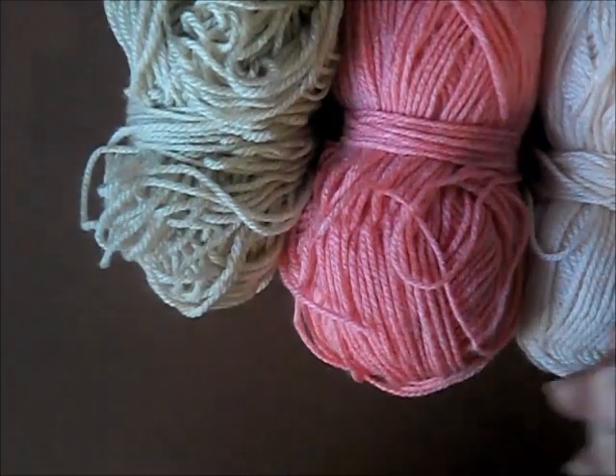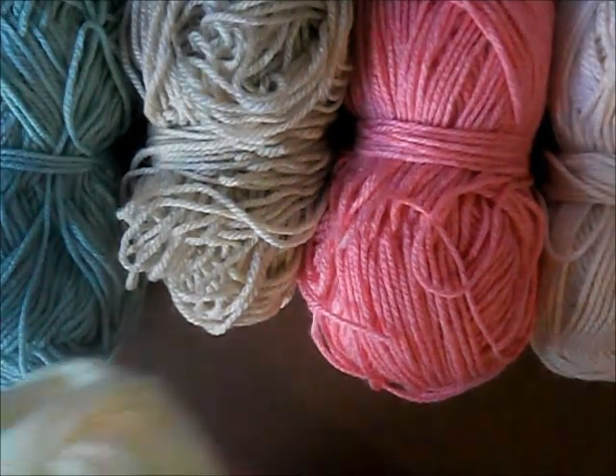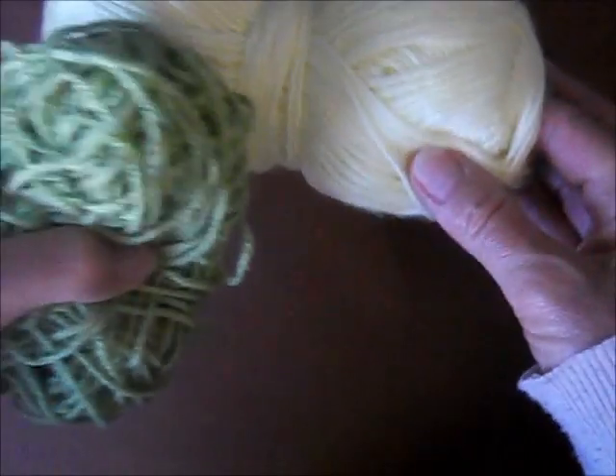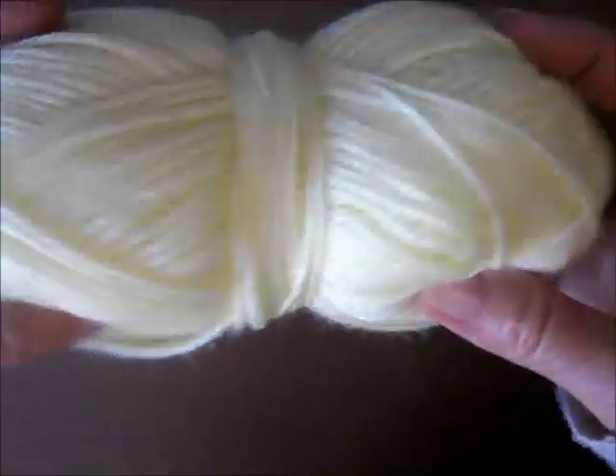Moving on to the yarn that I used. The usual go-to for me is the L Yarn Family Knit DK. It's 100% acrylic. The reason I use it is because of all the amazing color choices — I always seem to find exactly what I need. I could use cotton, but one of the reasons I use acrylic so often is because I'm a vegetarian and so I don't use animal fibers as far as I can avoid it.